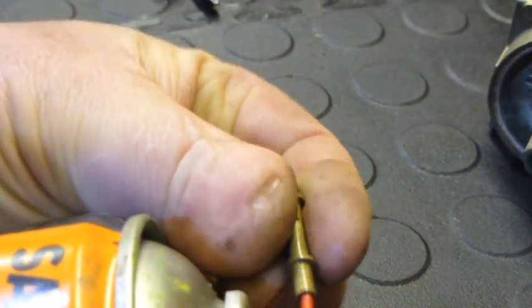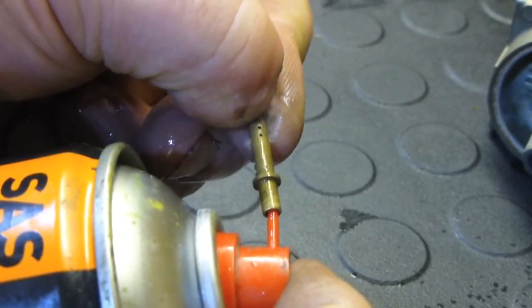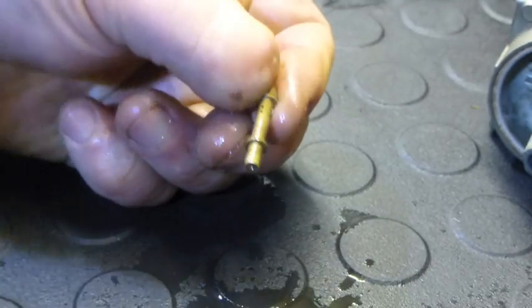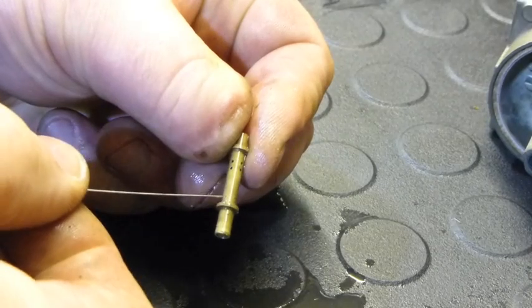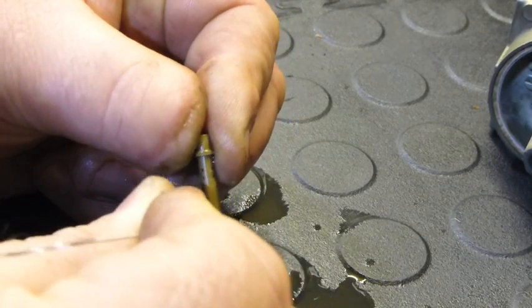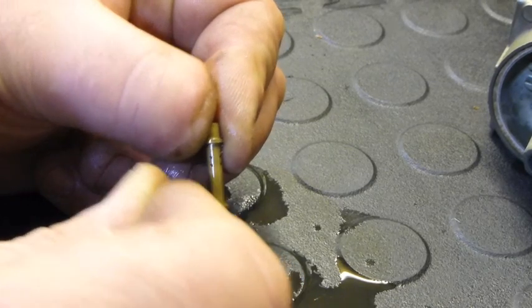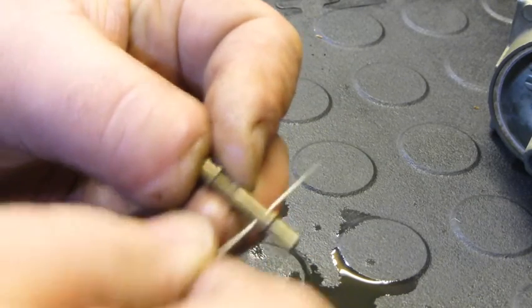Then a squirt of carb cleaner. You can see the little holes doing their business. I don't think I cleaned that bottom one — that one there just needs a rod through. There we go, that one's rodded through.